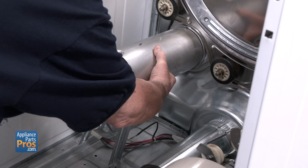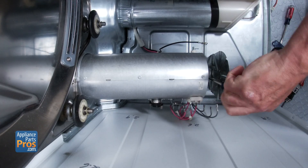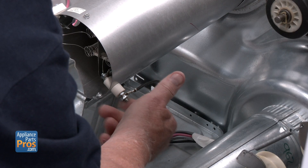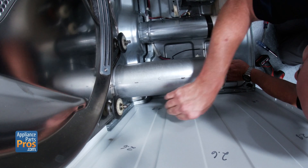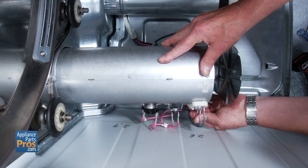Slide the heater housing back into place, lining it up with the mounting points. Secure it with the three front screws and the rear one if yours had it. Reconnect the L2 wire with the 3/8 nut. Then plug the red or pink wire back into the high limit thermostat. Finally, reattach the three silver wires to their heating element terminals.